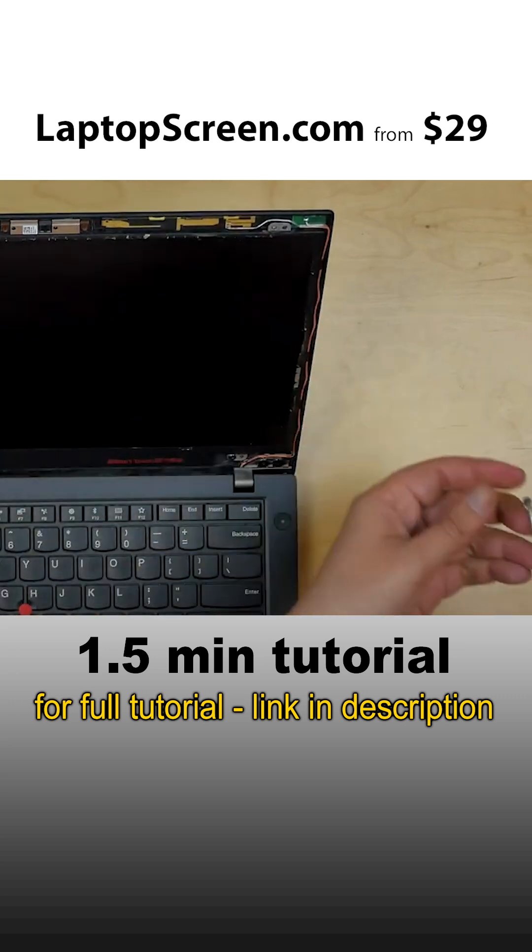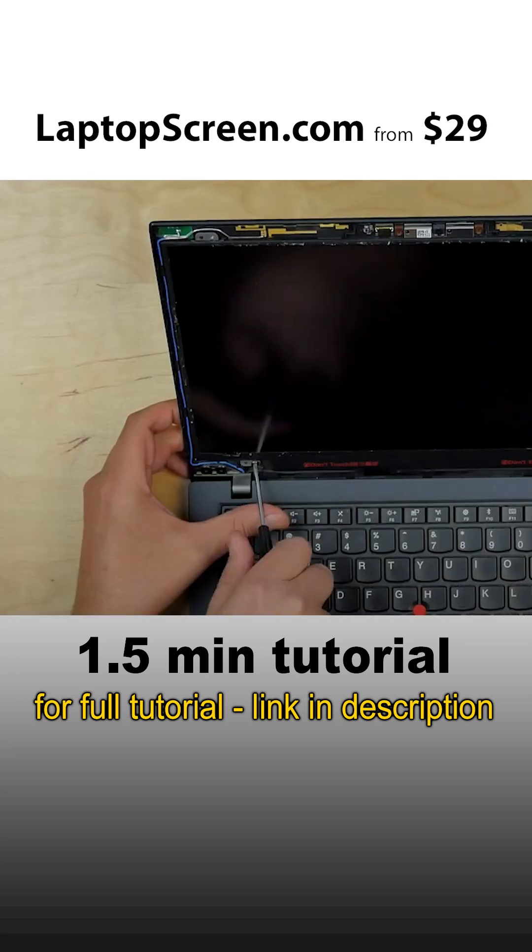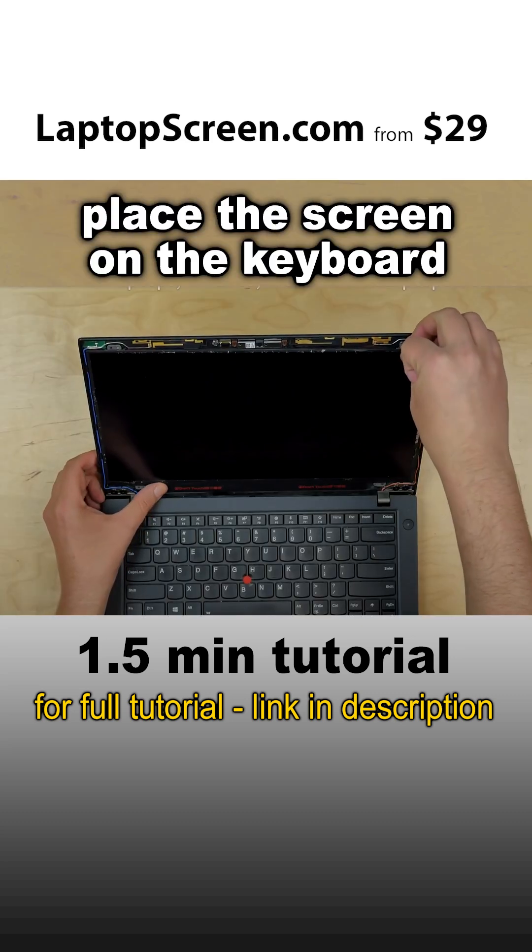Using a Phillips screwdriver, remove four screws in the corners. Place the screen on the keyboard.